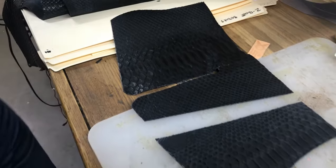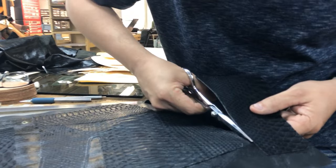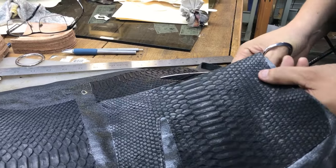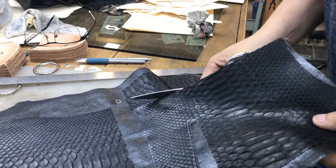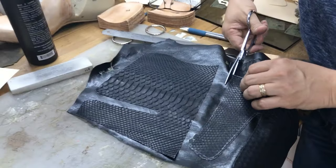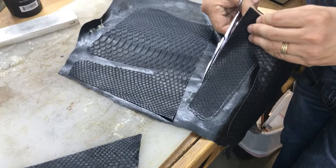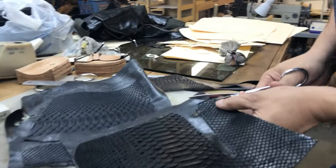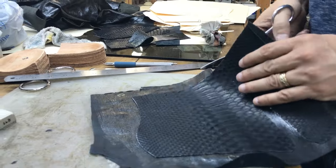Here I've laid out these parts onto some very thin — probably two to three ounce at most — very soft calfskin that's flexible in most all directions. We use that to give the thin snakeskin some body, so that allows us to pull on the boot. Before we last the boot we've got to be able to pull and stretch, and this gives it stability. Here again I'm cutting out the parts with the backing leather.